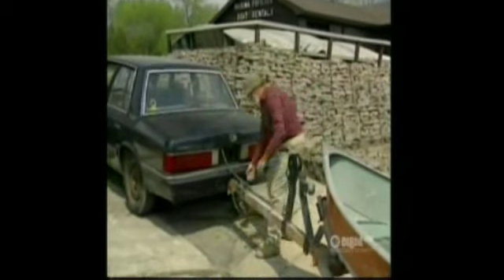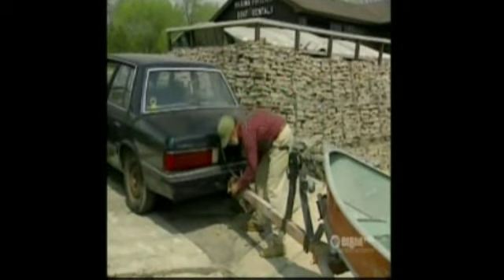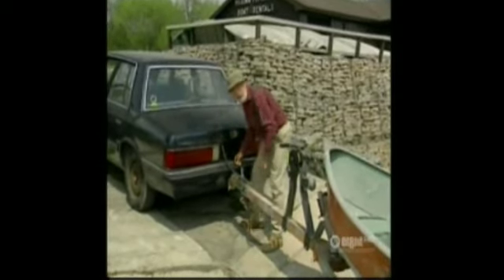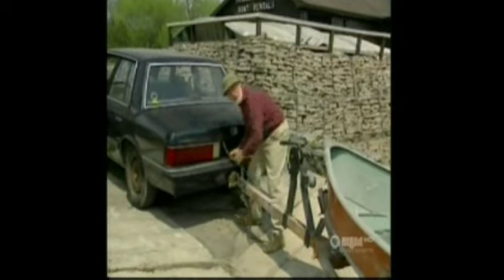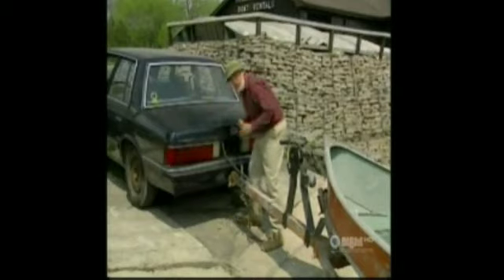The problem with the boat trailer is that you've got two separate vehicles with a flexible ball hitch in between them. Plus you're driving using your mirrors — or actually turning your head around if you're under 25. And the car is pushing rather than pulling. So when you turn one way, the boat goes the other.